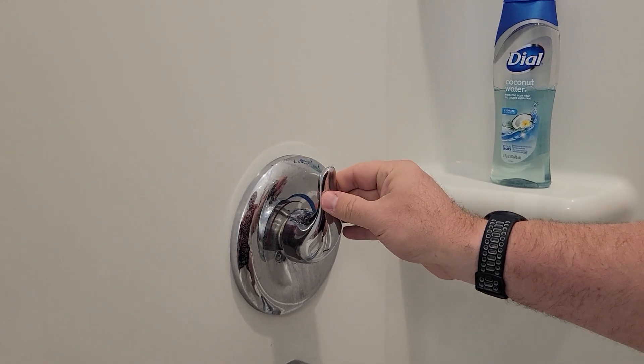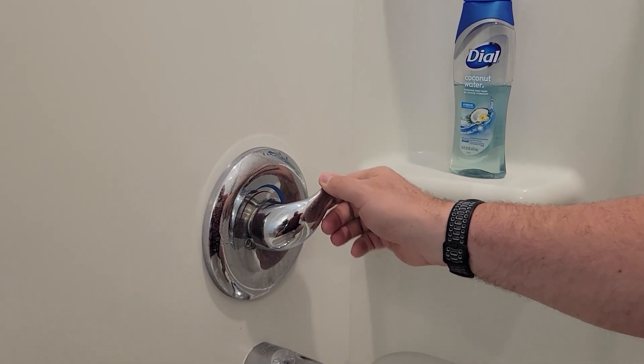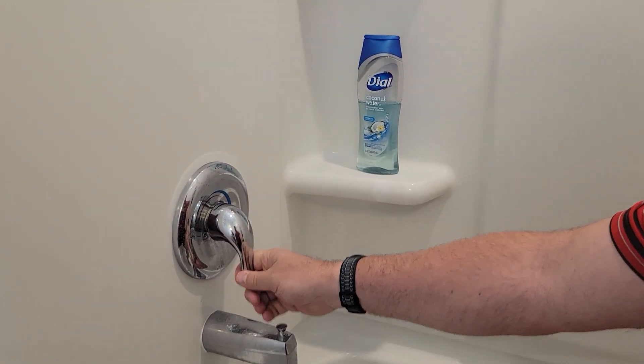If you go right in the middle, that's a good place to start, and then you can turn on your shower. The handle is comfortable and easy to move.